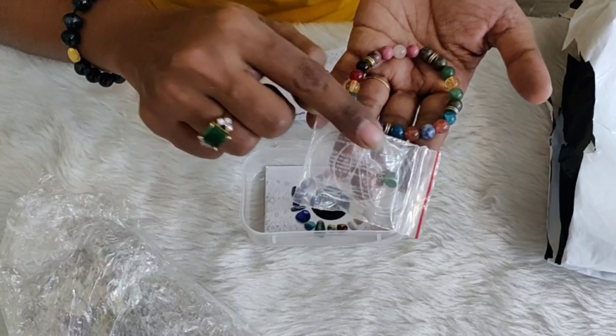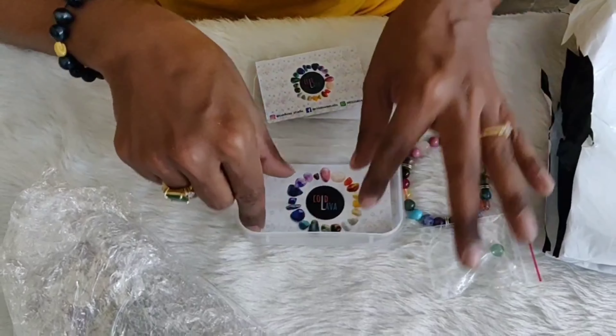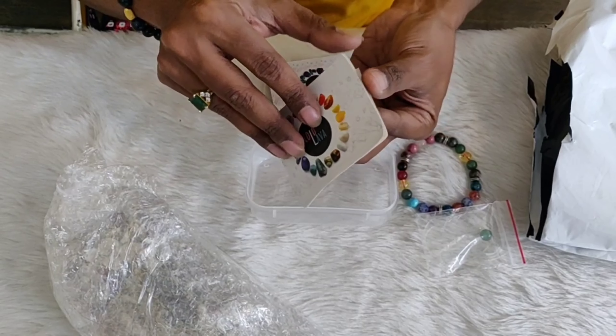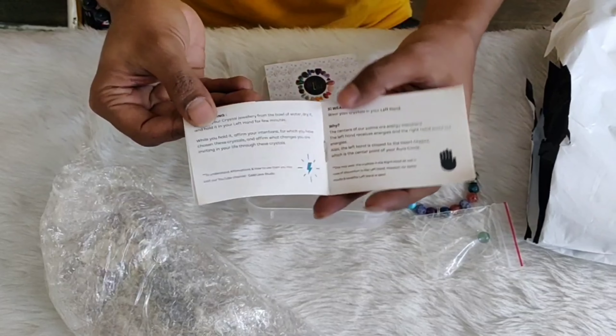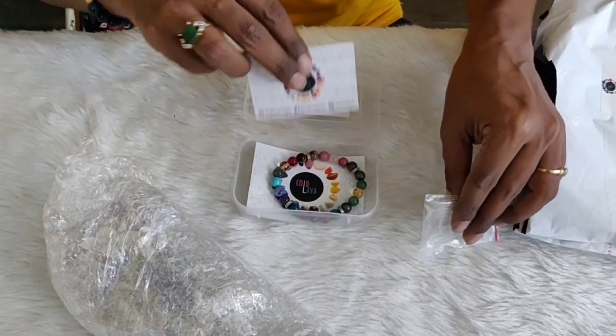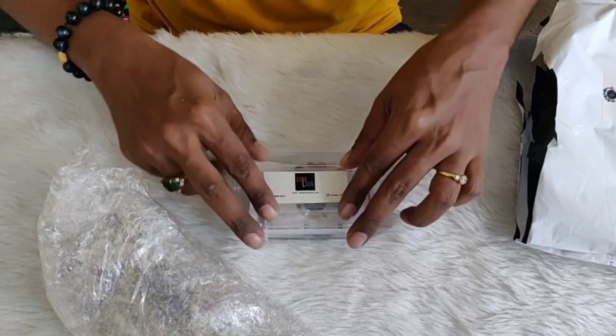Ensure the next few steps are properly and completely captured on the camera lens. Start cutting open the side of the parcel, making sure you don't damage the products inside. Cut carefully.